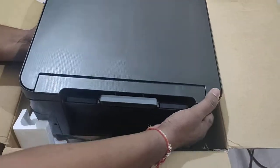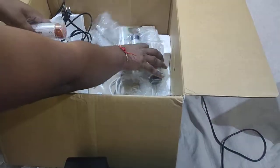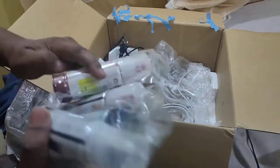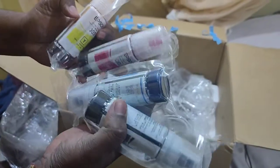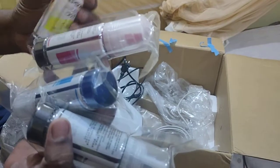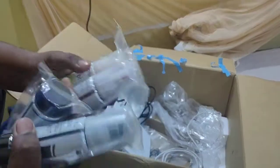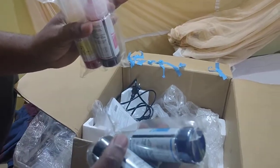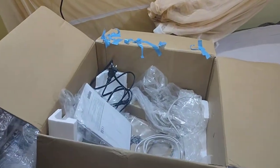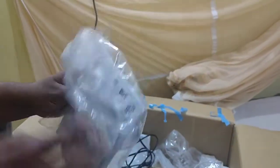The box contains one printer. Along with the printer, ink colors are provided: black, blue, and yellow. The ink comes in a bottle. Also included is the user manual.